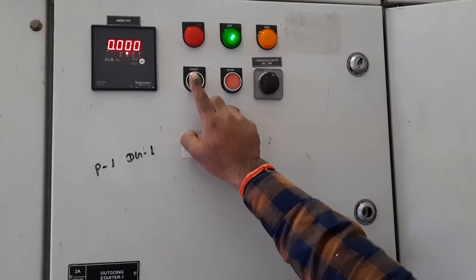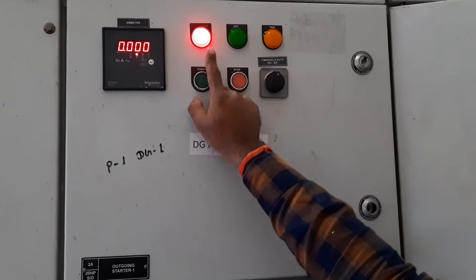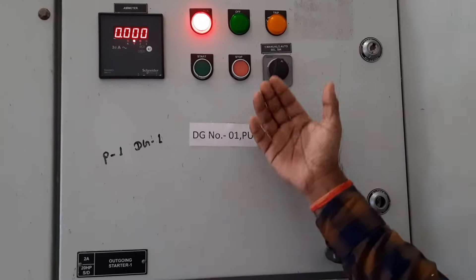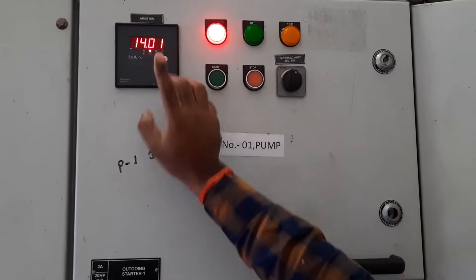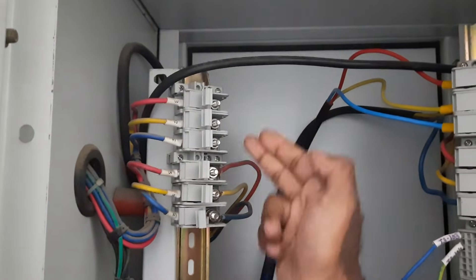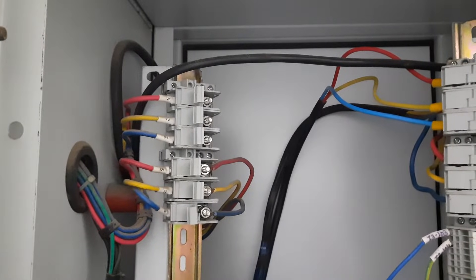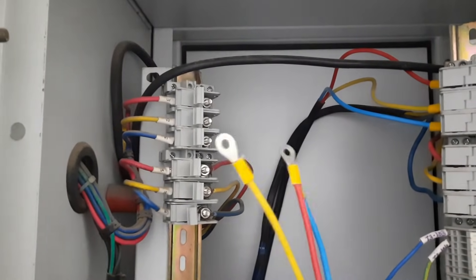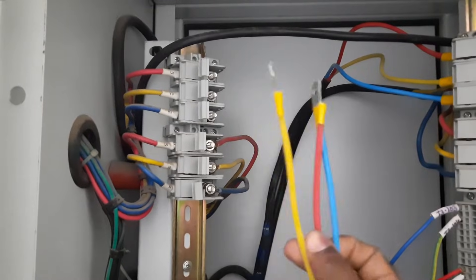The motor cable is brought to this point and connected here. If we turn on the motor now, after turning on the motor it is not showing a current value — the indication is glowing — but when the motor winding goes from star to delta, suddenly the motor turns on and it starts showing the current value. Power supply comes to these three terminals from the delta contactor, and to the other three terminals power supply comes from the main contactor. We have to connect these three wires and also connect these with the motor.